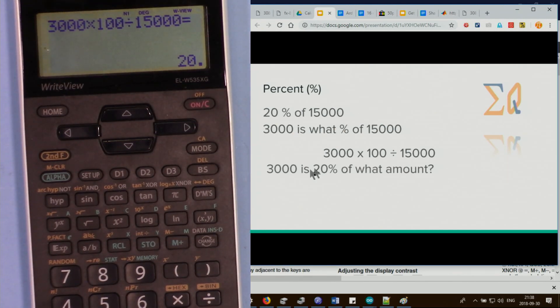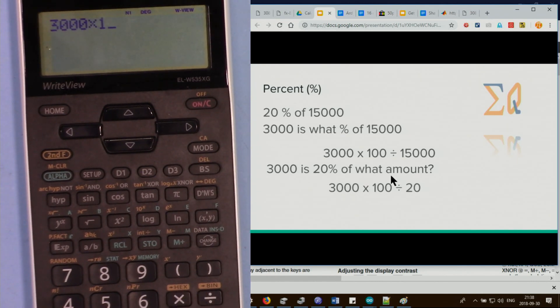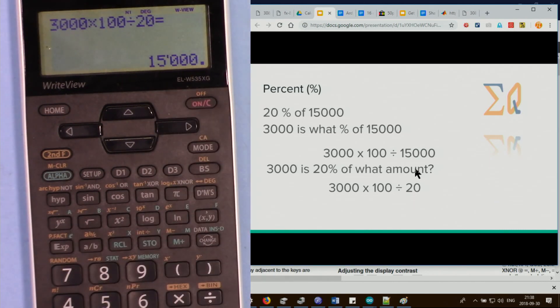To find the whole amount when 3000 is 20 percent of some amount, calculate 3000 times 100 divided by 20 — the unknown is just in the denominator — and you get 15000.